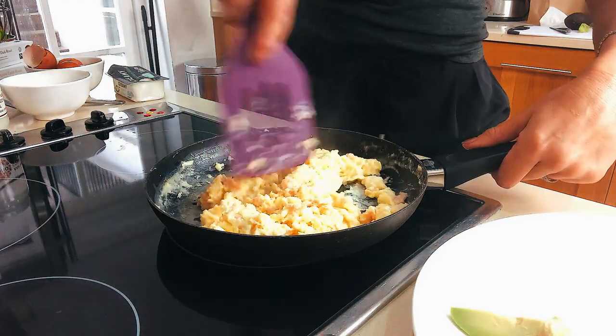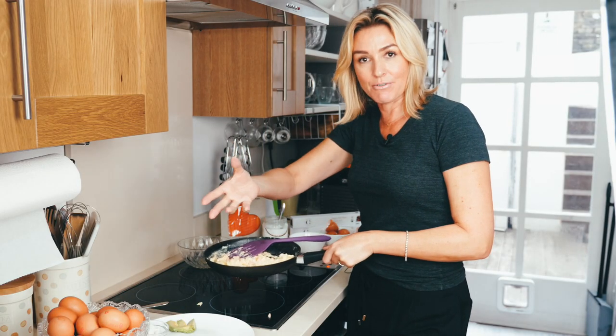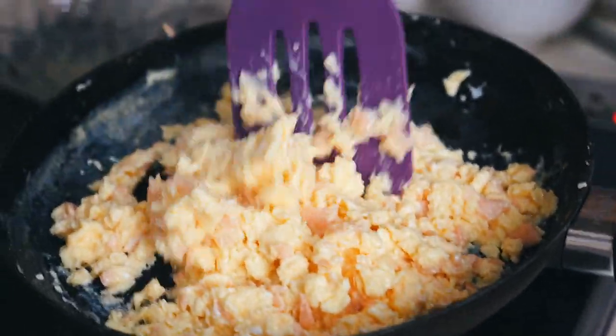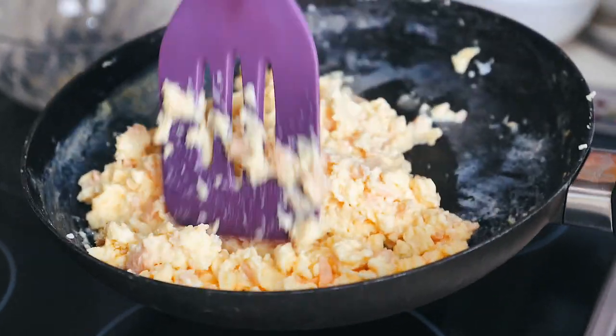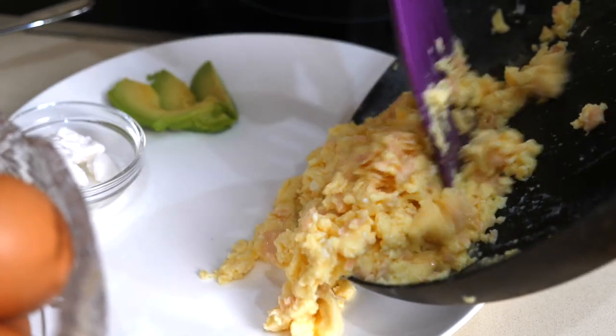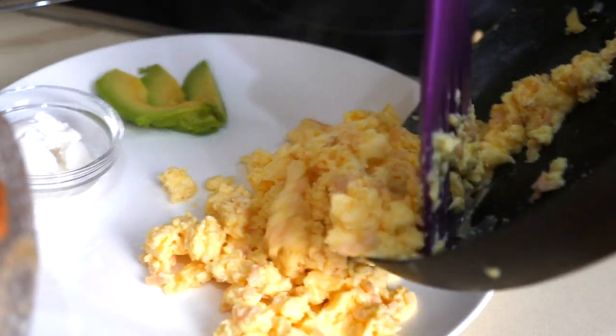I'm going to take it off the heat. Rather than sticking a box of cereal on the table with milk — I just think, you know, it's full of sugar, there's not a lot of goodness in it. Milk, I believe, is for baby cows, not for humans — maybe when we're young. That's controversial, isn't it? This is just good stuff. Good for the brain.